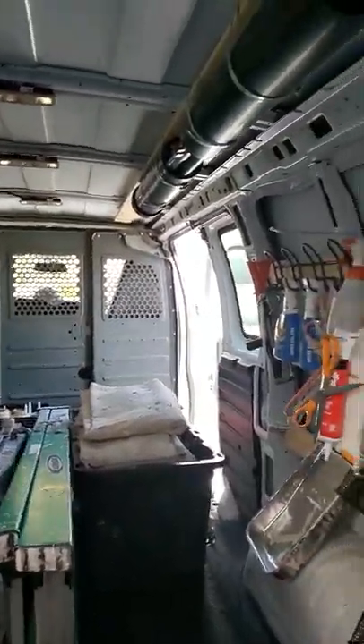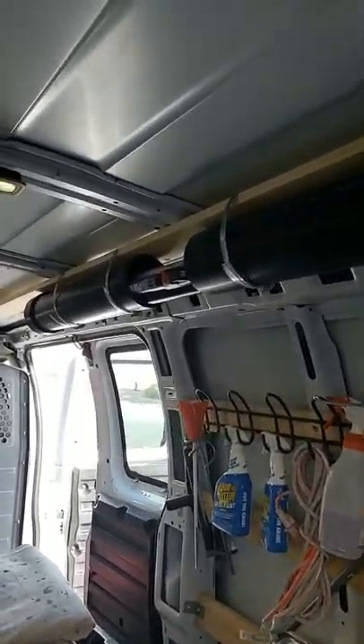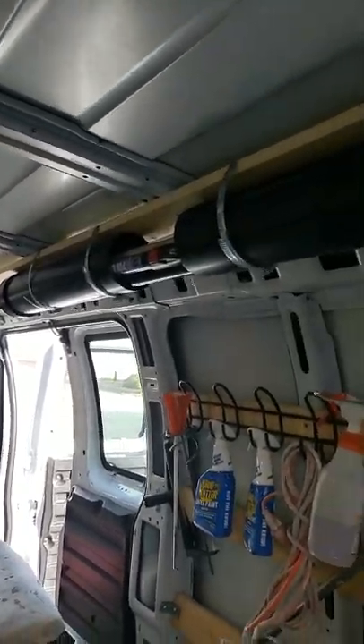Up top, a couple five-inch PVC piping, some simple little straps to hold it down — holds all the poles in there.